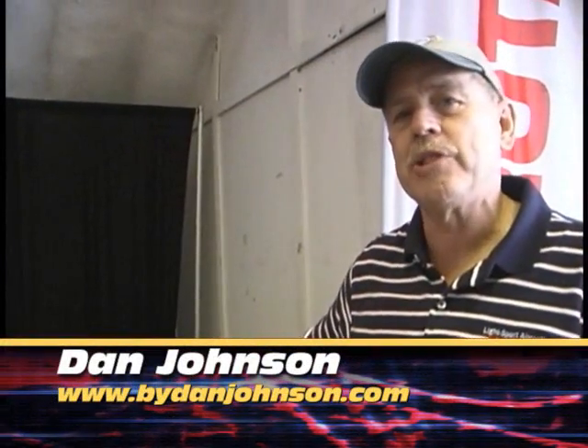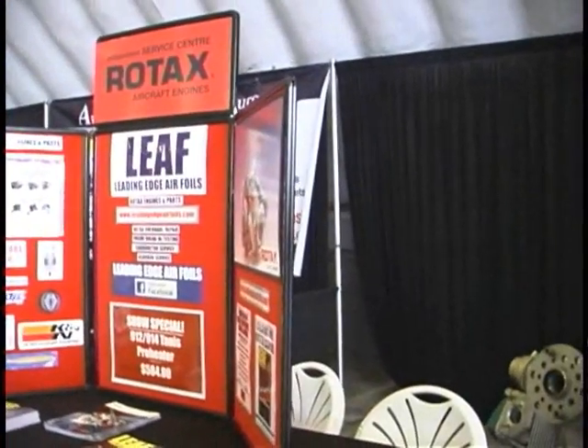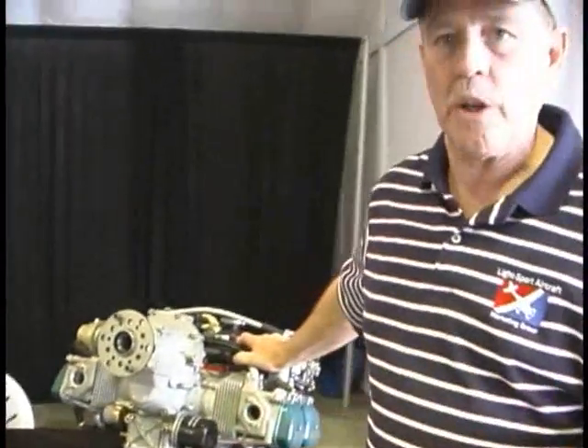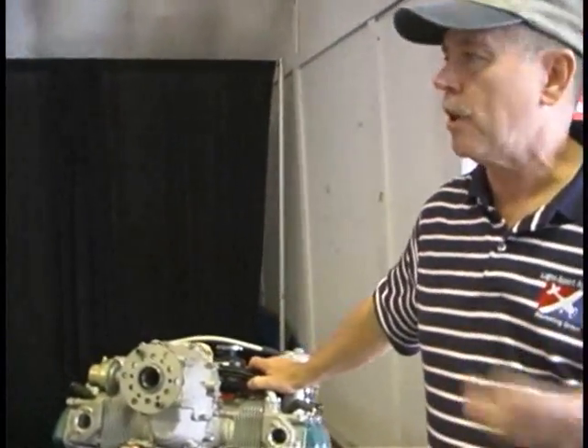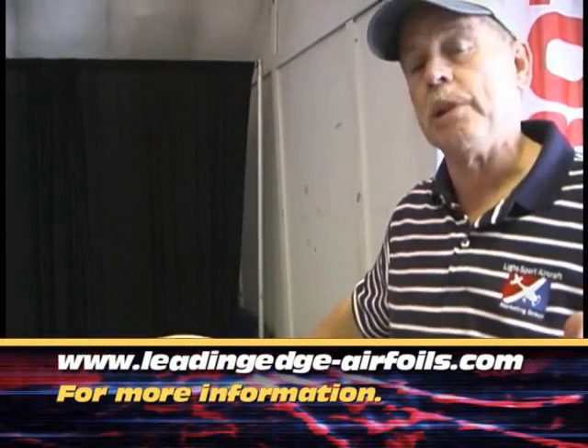We're here today at the Midwest LSA Expo, inside the hangar on kind of a rainy day, but tomorrow's going to be a better one. Meanwhile, we have a chance to visit with some of the folks that are inside the display. Today we're at the Leading Edge Air Foils booth, or LEAF as everybody knows it. These folks have been around for a long time, supplying all kinds of parts and materials needed for those who are building aircraft.